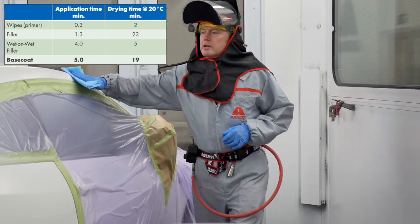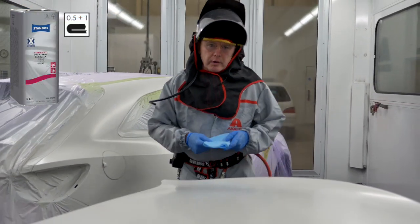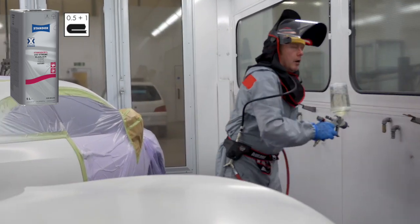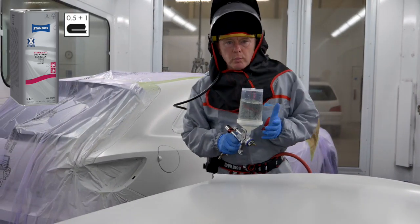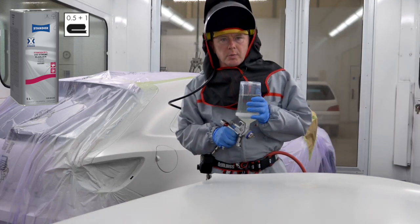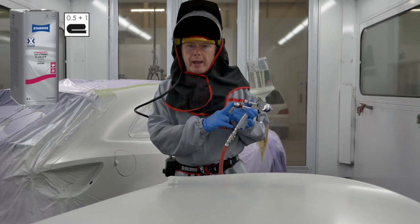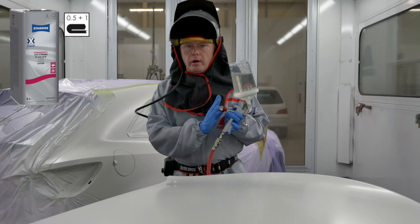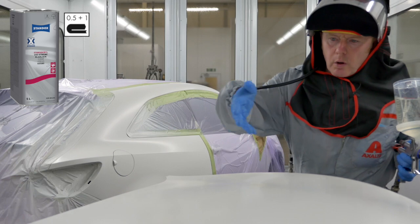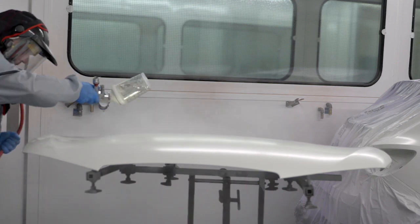The final part of the job is of course the clear coat, which will be applied in a one and a half coat process and dried at 20 degrees C, giving you the greatest energy saving. I'm using the standard hardener but please refer to the TDS as this clear can be dried at higher temperatures if you want to maximize productivity. This time I'm using a 1.2 setup and I'll adjust the pressure to 1.8 bar. Try never to go over 2 bar with this clear coat. To apply it, start with a thin closed coat over the whole panel and then finish immediately with a full coat.